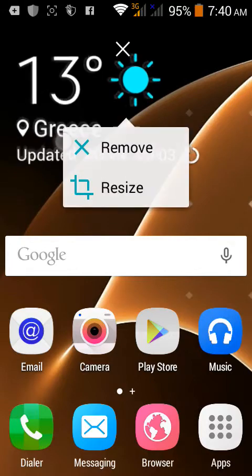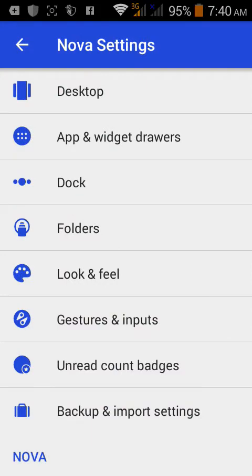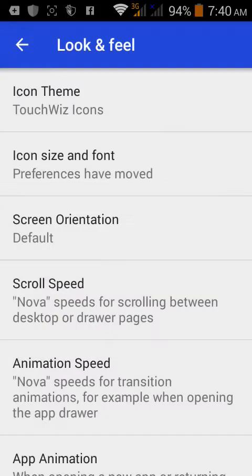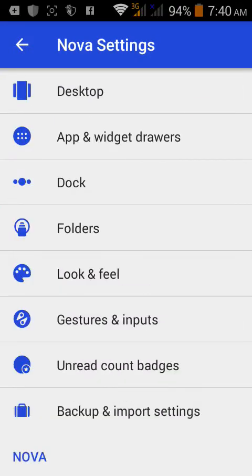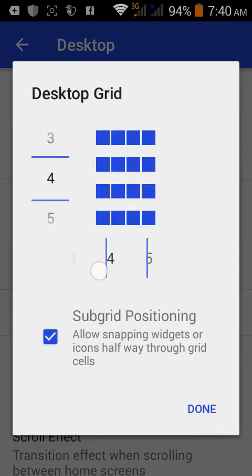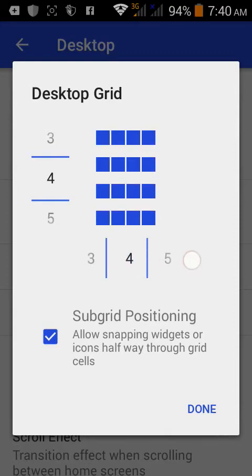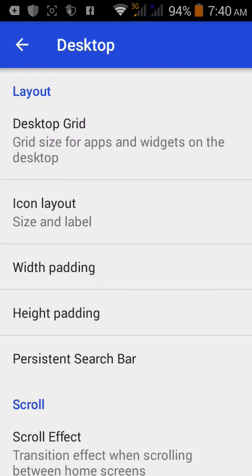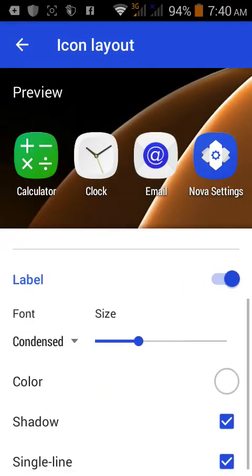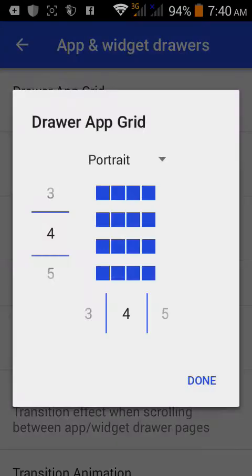Next, go to Nova Launcher settings and go to 'Look and Feel', then tap on TouchWiz icon pack. After that, go to Desktop settings. Set the desktop grid to four by four. Go to icon layout, set the icon size to 120, and go down to the label and set it to 'Condensed' so it looks like the Samsung style label.